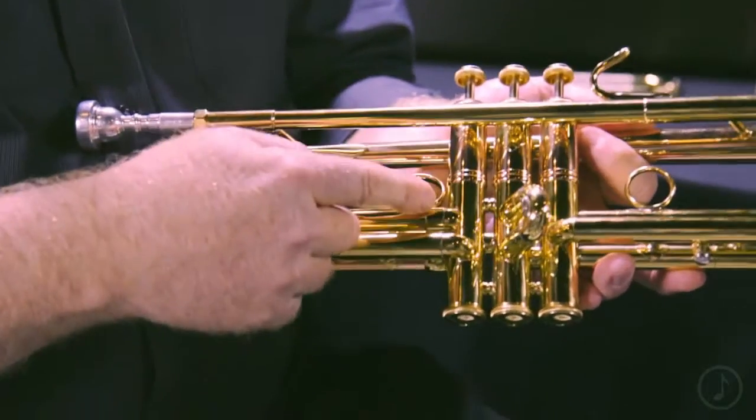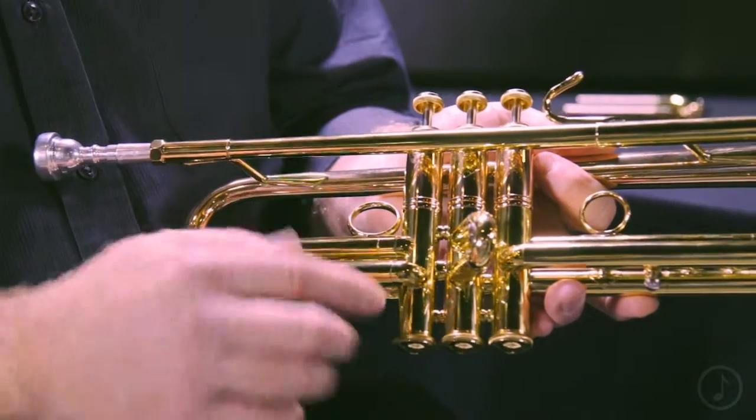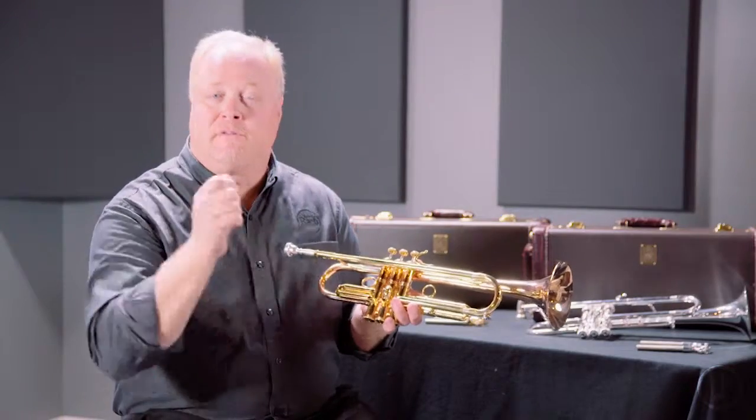This model has a two-piece valve casing, which is typical of any Bach Strad that has a number 190 in it — a 190 means it's got two-piece valve casings. In this case, it's got brass casings and bronze balusters. It's the first time we've ever used bronze in the balusters, and it resulted in some really unique sound qualities.